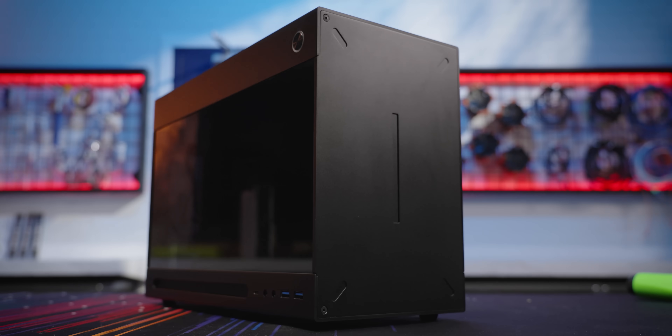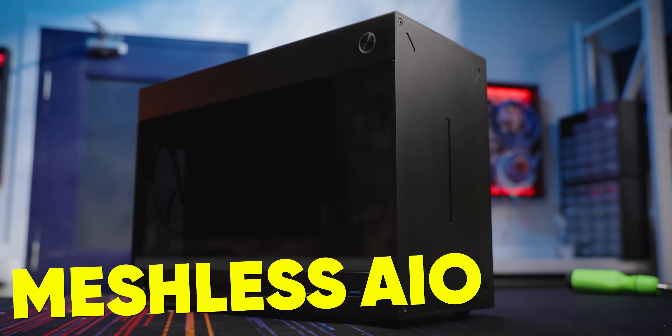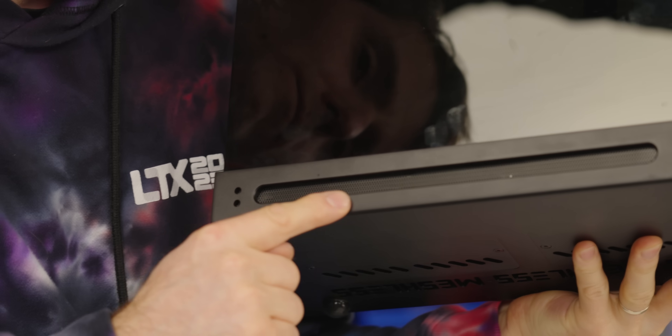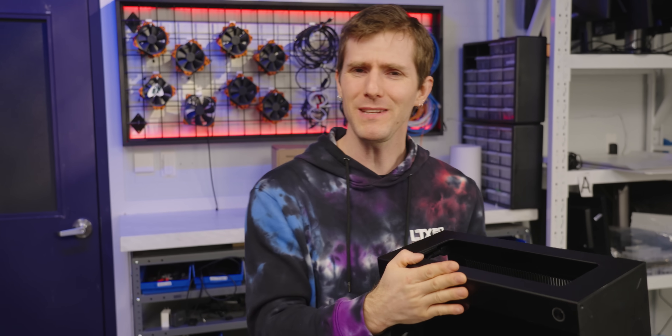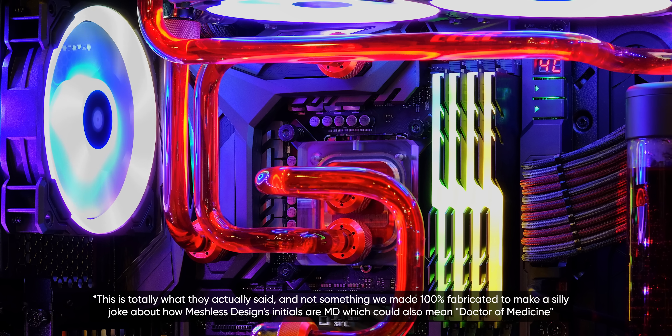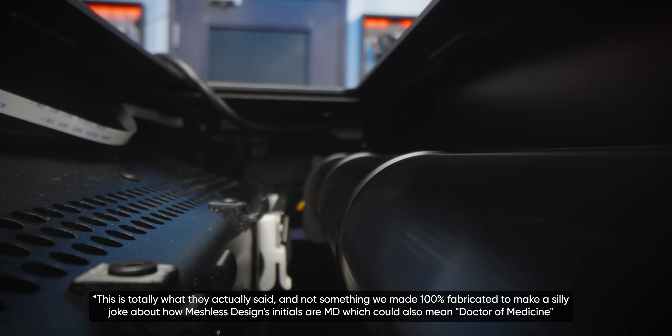That is, unless you happen to have a Meshless AIO by Meshless Design — a case that, contrary to its name, does in fact contain some mesh. But the mesh, or lack thereof, is not what drew us in. It was MD's claim that round fans are sickness, and our long fan is the cure.